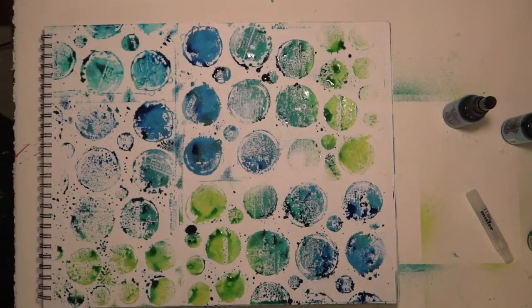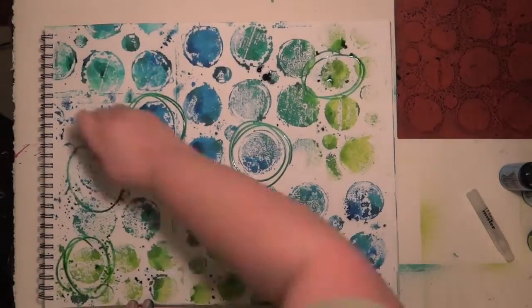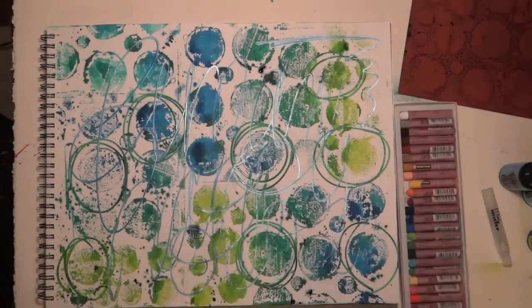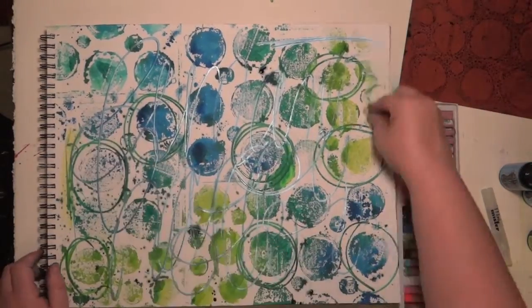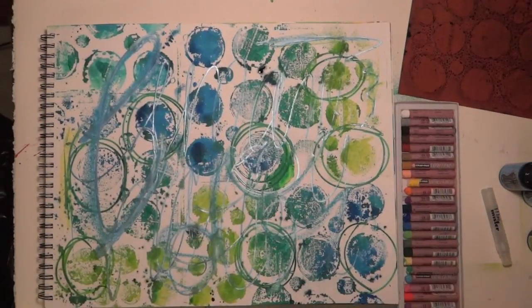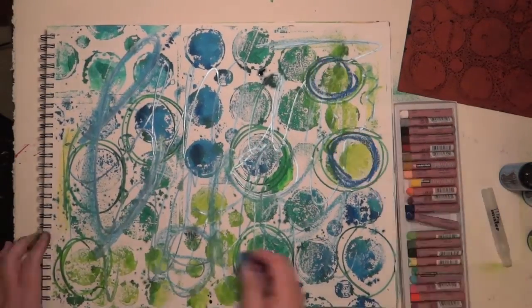Now what I'm gonna do is bring in Brilliance reinkers. I'm using them kind of like a pen, scribble writing and doing whatever. I'm gonna bring in some oil pastels, just randomly putting them around. I'm not really sure what I'm gonna do at this point. I'm just sort of playing with the colors in the background.